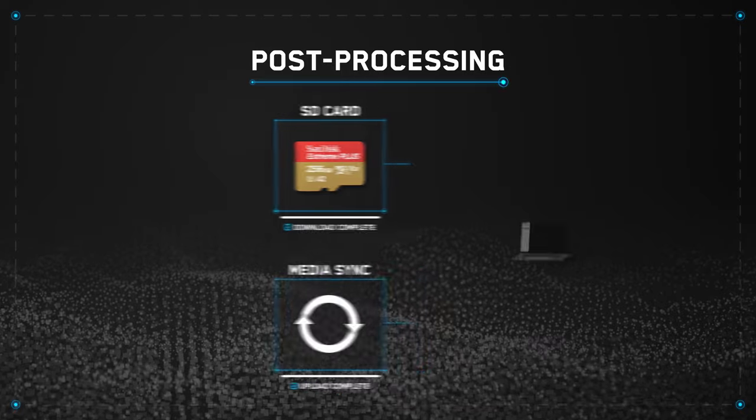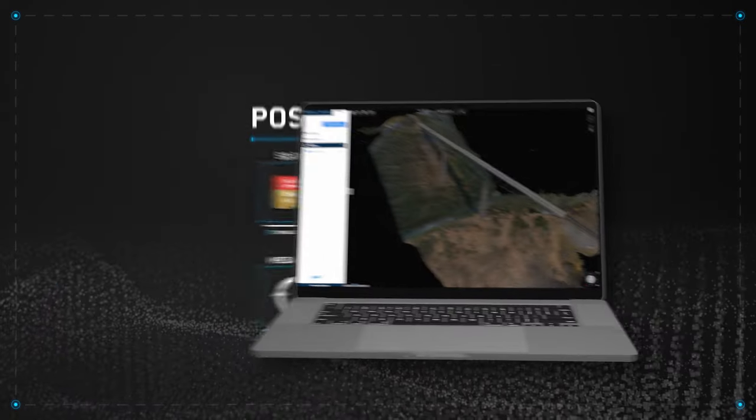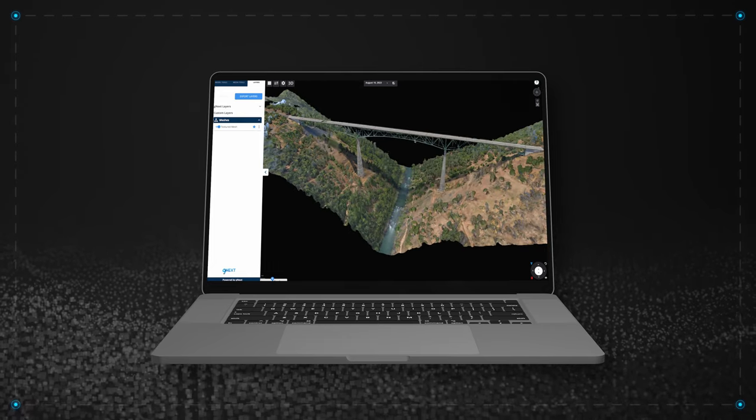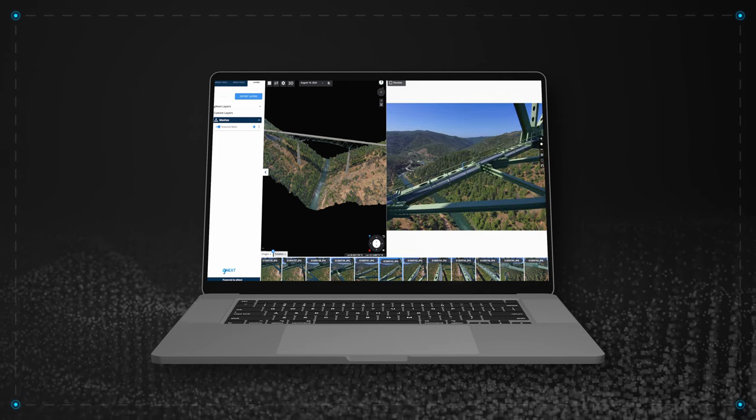Next, upload your photos to your preferred photogrammetry tool. Once uploaded, your model will be processed and you'll be able to manipulate your scan to evaluate your inspection points, view photos from a specific location, and much more.